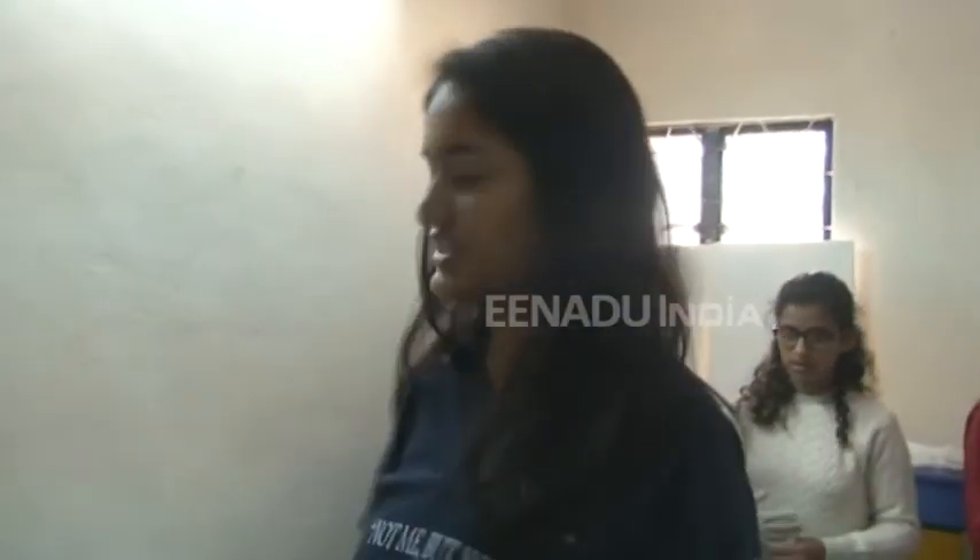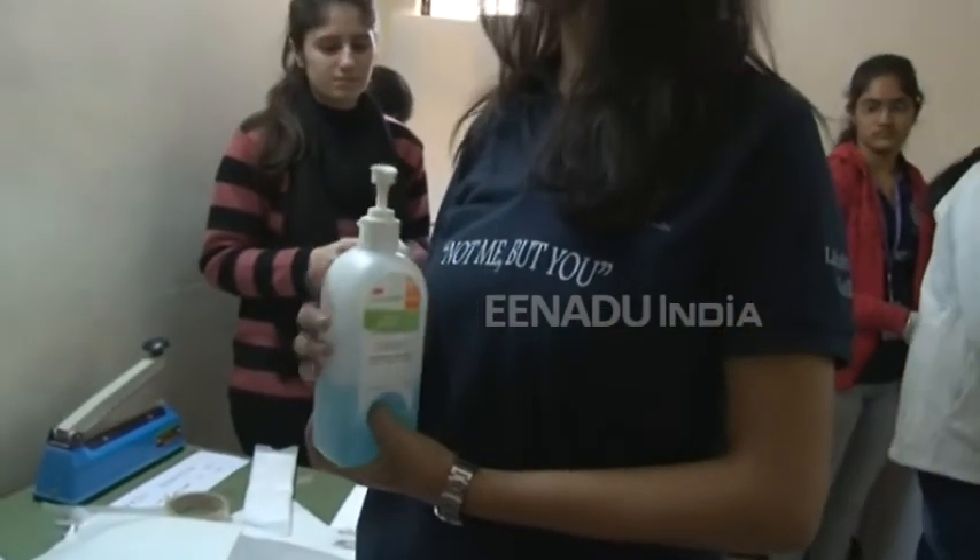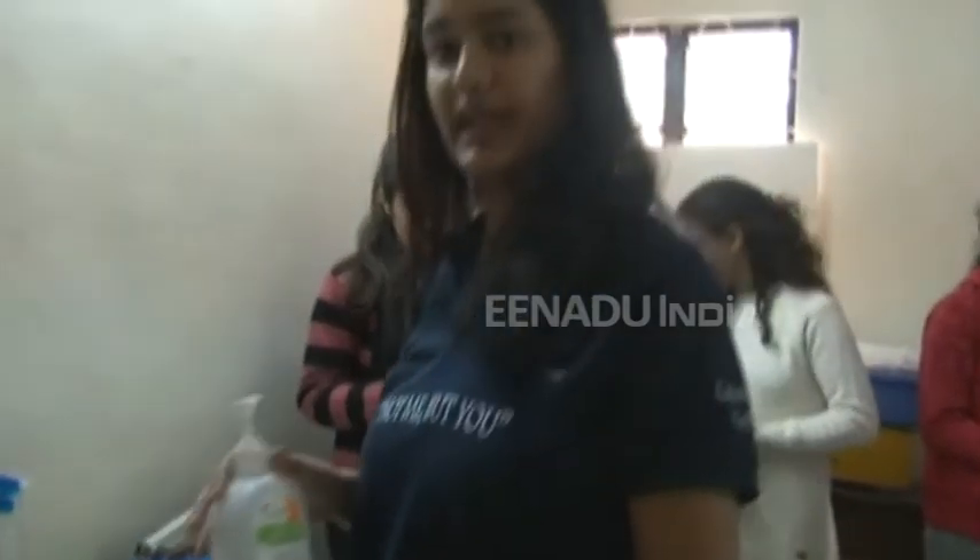After that, it is really hygienic. We use sanitizer here and we take care of cleanliness so that the product can be best utilized by the girls.